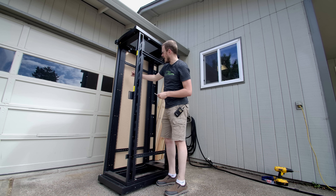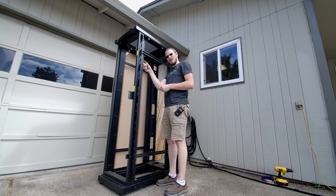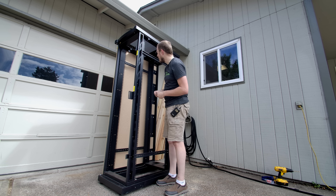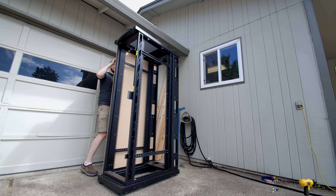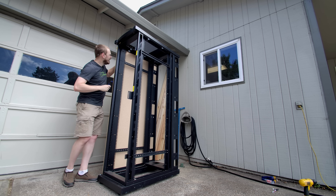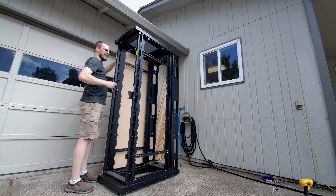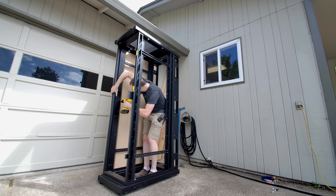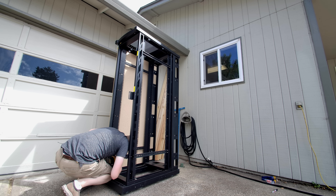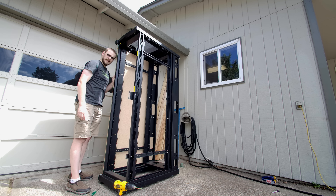Now for the really fun part: figuring out how to attach this rail about two inches further out than it sits. So I need to mark those holes very accurately. That is perfect. That actually worked. That's a side panel — at least one of them.